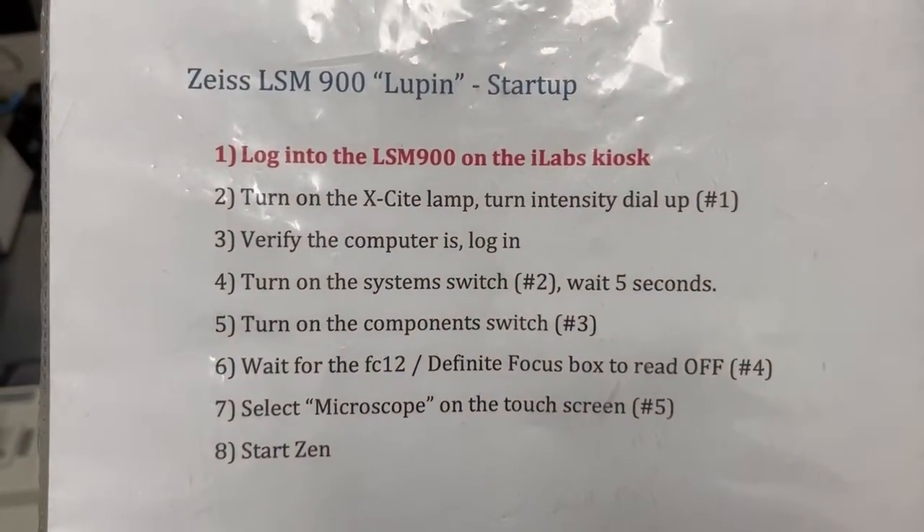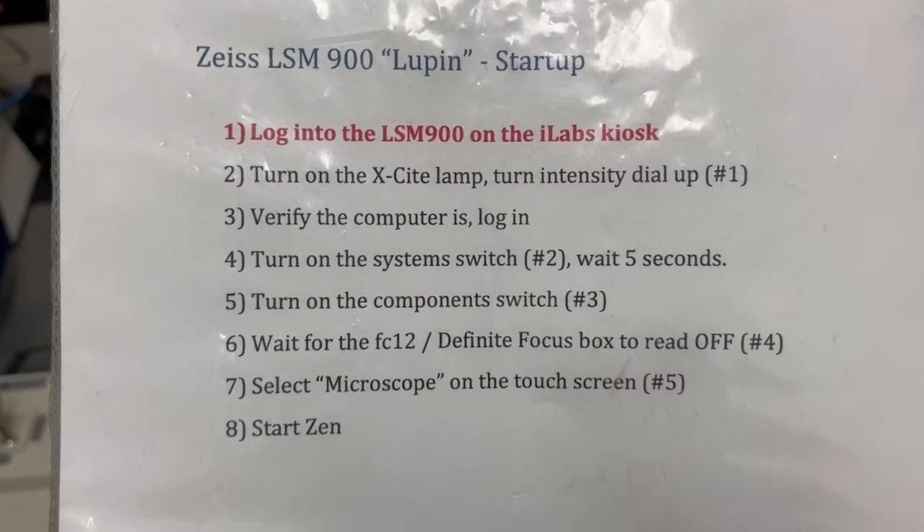The first step is the same as before. We log into the LSM 900 on the iLab kiosk. I've already done that.